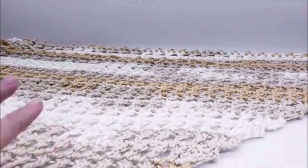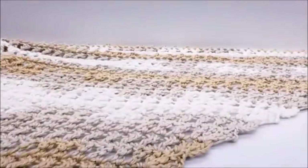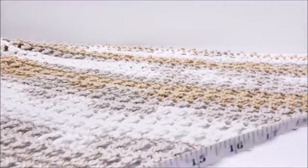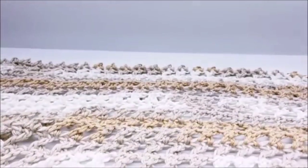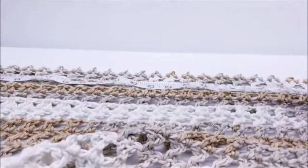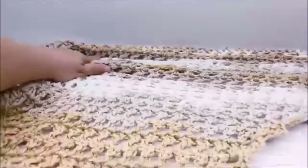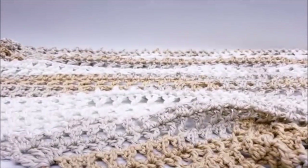Let me give you a quick measurement so you can determine how much yarn you might need. From the top of one of the corners down to the bottom point measures just right at 40 inches, and then along the top it measures 54 inches. So 54 across the top, and right at about 40 from the bottom up to that point. But you can just keep going — it's a very easy one-row repeat.